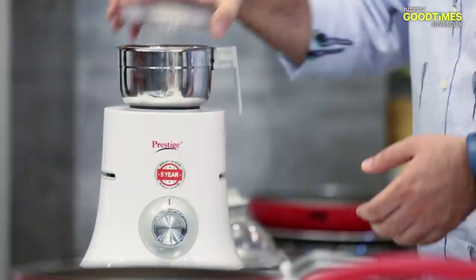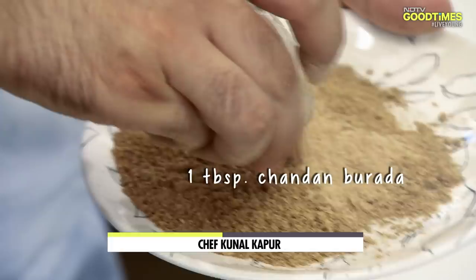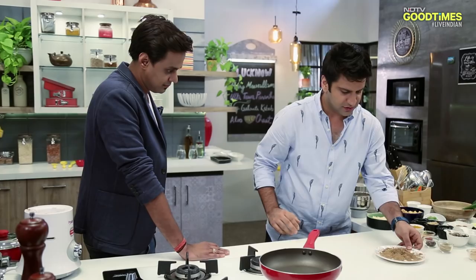Now we'll go to the mixer. The masala is made. Now I'll add Chandan ki Lakdi ka buradha, Dhaniya powder, and Garam masala. This is ready.